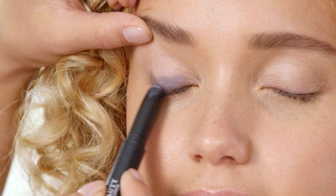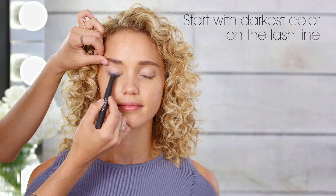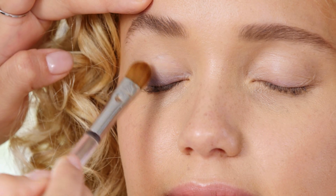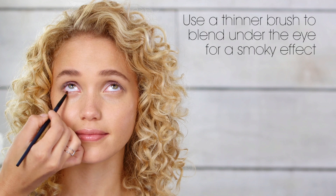I'm using Juice Beauty's Cream Shadow Stick to create an eye-popping ombre effect. Start with the darkest color on the lash line. Use a flat shadow brush to apply and blend to really carry the cream shadow across the lid. Take a thinner tip brush and go across the lower lash line to accentuate the eye shape and give it a little more drama.